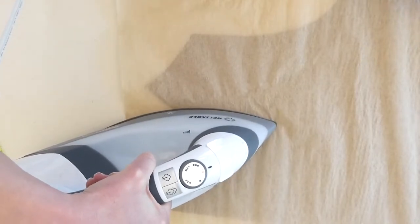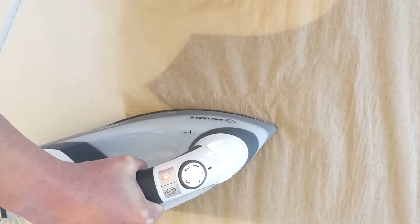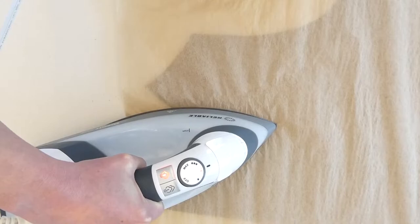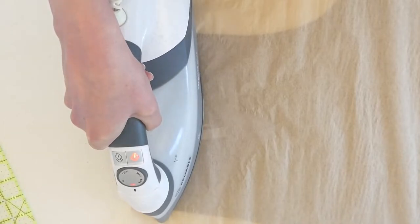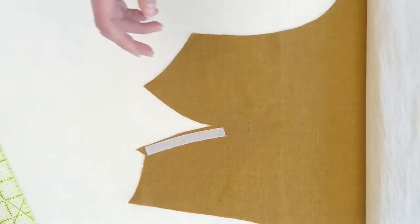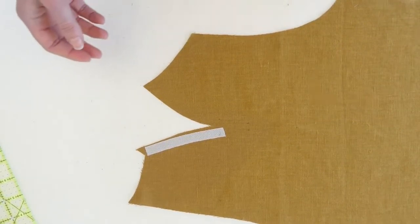To fuse, you want to press directly down without moving around. Give it lots of steam and hold for about 15 to 20 seconds. I always have the urge to move the iron around, but that can actually pull your fabric out of grain while you're fusing, so you just want to stay still for a few seconds. I like to do a little overlap. This is looking great — nicely fused. If you happen to have glued it to your press cloth or tissue paper, that's fine — I've done that lots of times, so I left some extra in there. No worries.